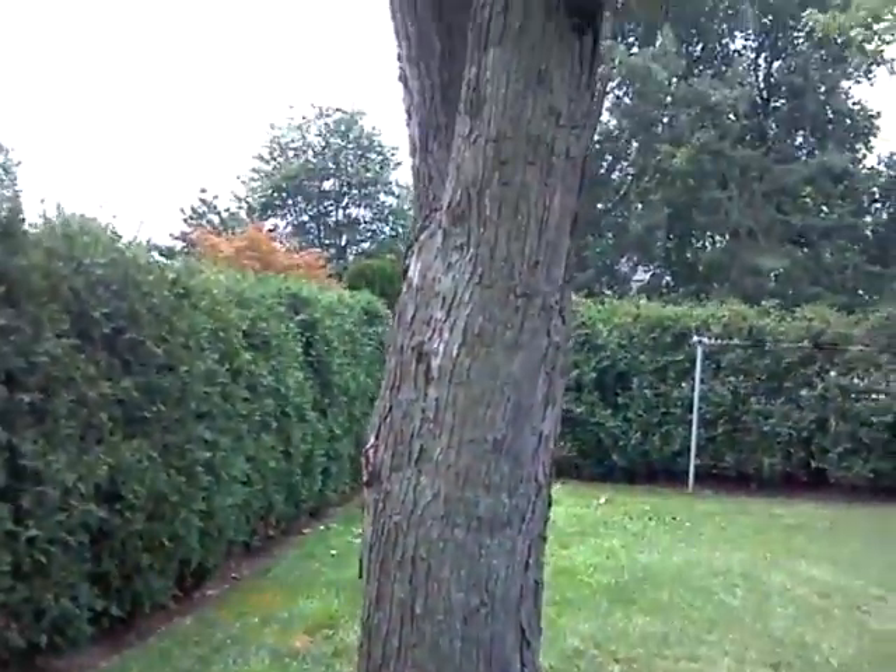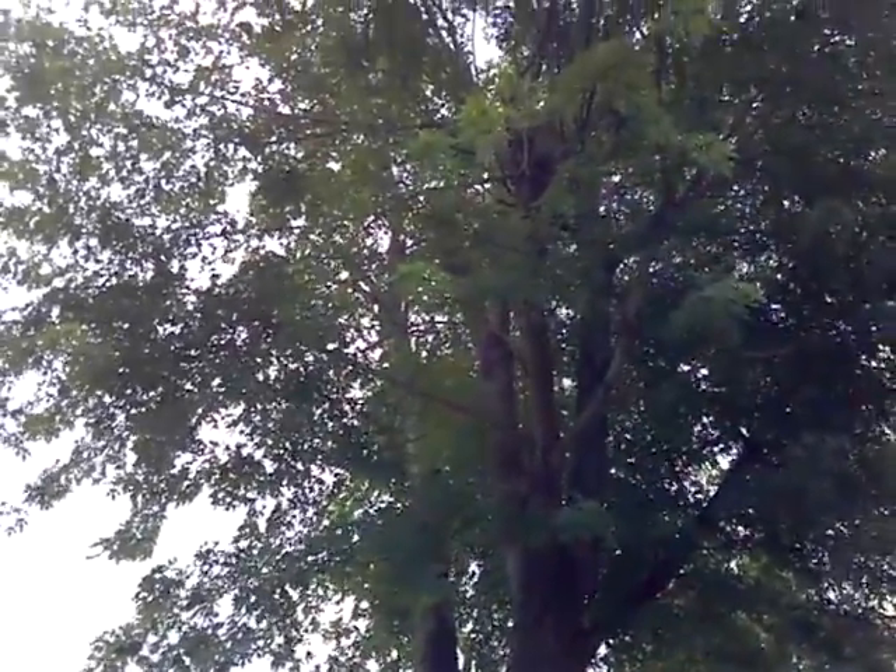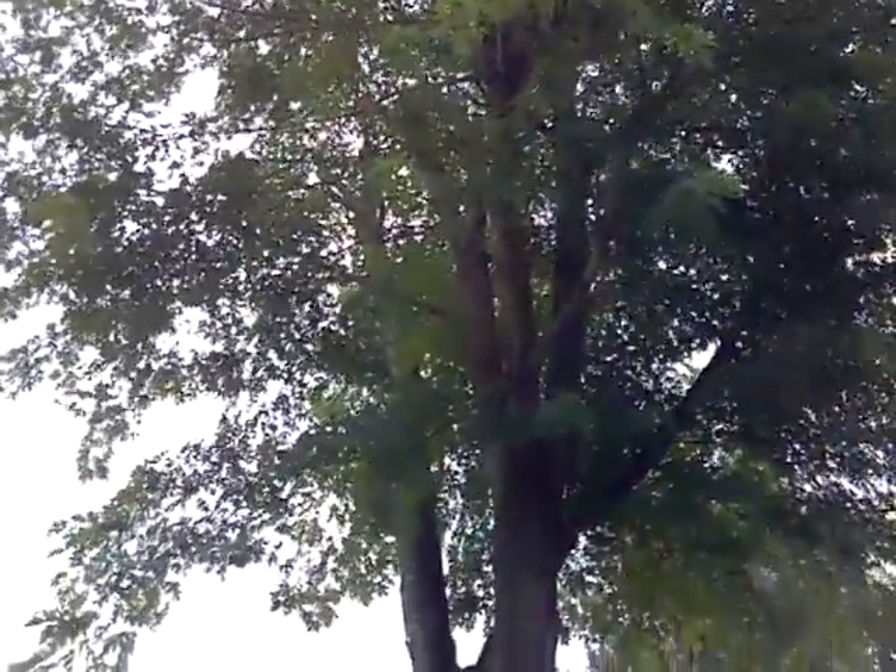If this tree wasn't topped before, we could just prune it. Topping trees — five, eight, ten years down the road, eventually they have to come out. Whereas if it was pruned right the first time, the homeowner would be able to save this tree.